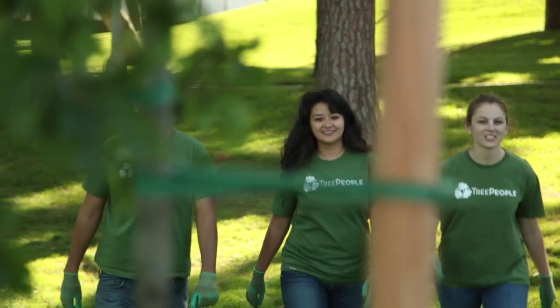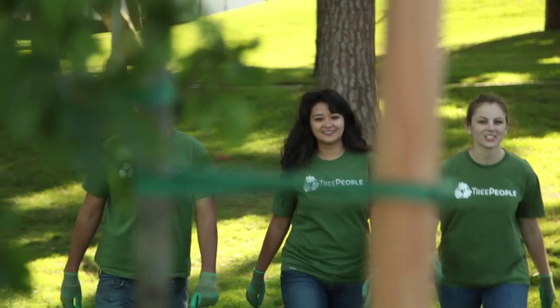Healthy roots make for a healthy tree. Remember, trees need people, and people need trees. Learn more about planting and caring for trees at www.treepeople.org.